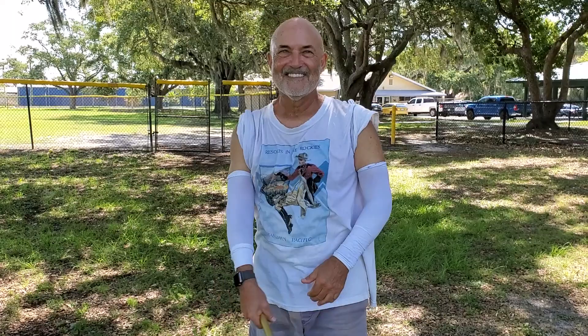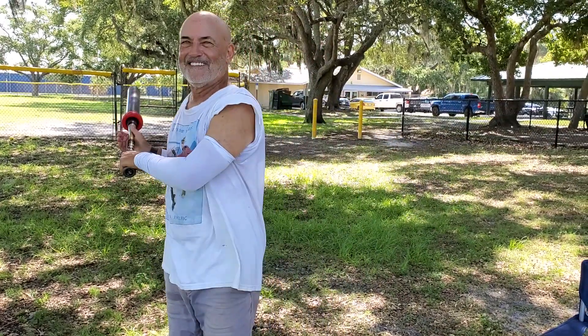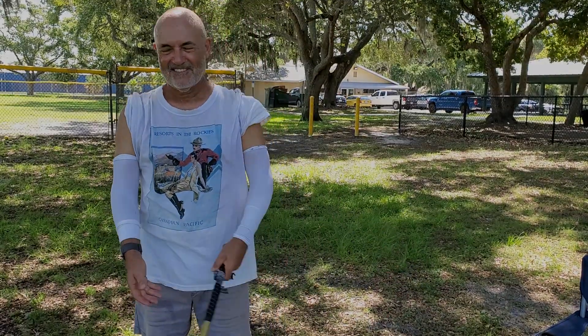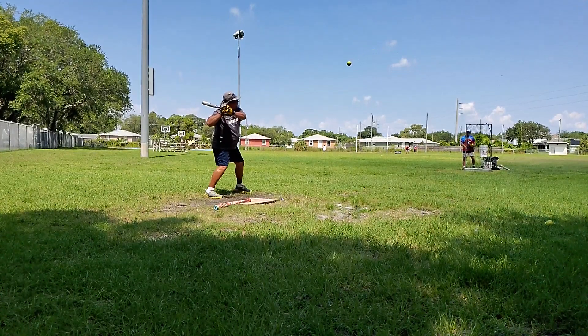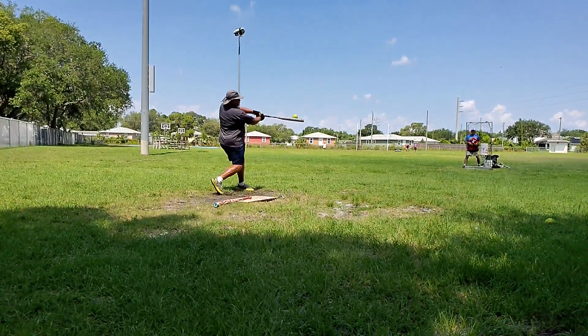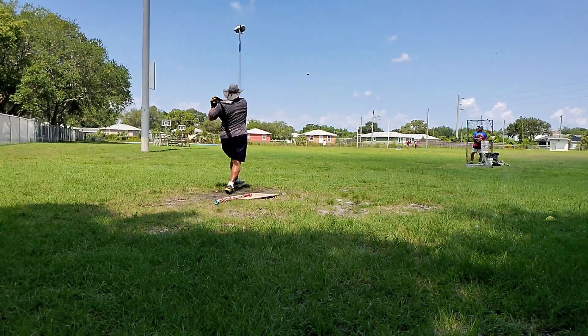Frank is the most improved player in the harder hitting club. Now Big Chuck — he uses what you would call the full or pro overlap grip. He does put one hand over the other, off the bat.